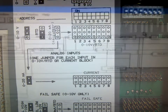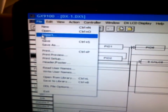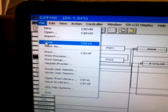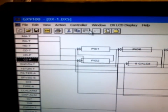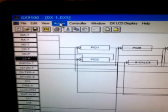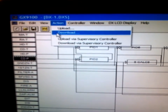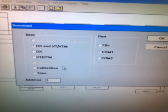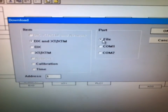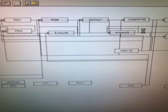The next step in the process is to create a downloadable file for the DX9100 software where we can load the program into the DX9100. To do this, we will go to the download under the actions tab and select file. Since we're loading this from a supervisory device, we need to make sure that we have file selected and that we have a correct address for the DX selected as well. Then we hit OK. The device software will now create a downloadable file.